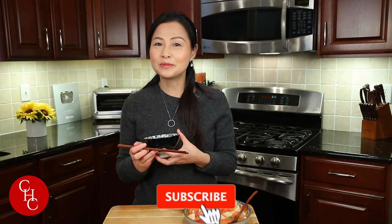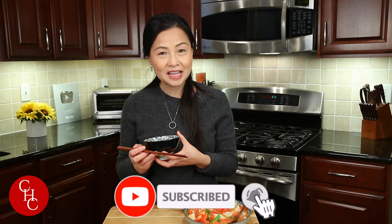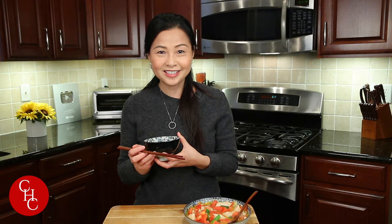If you like this video, please give me a thumbs up. Please subscribe to my channel for more simple recipes. And also please turn on your notification bell — some of you were asking where to see my new videos. Thank you so much for watching. See you next time.